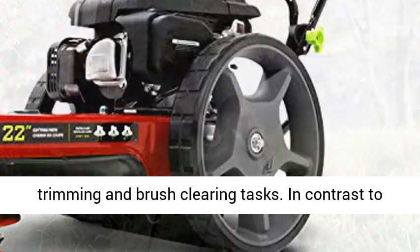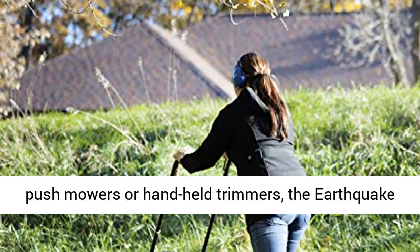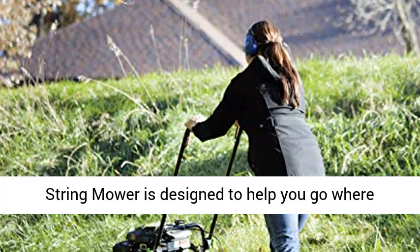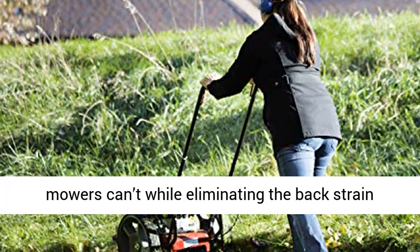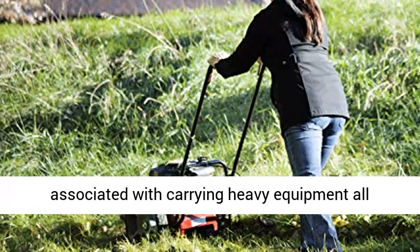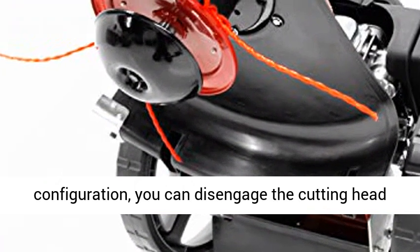powered by a 150cc 4-cycle engine, is the perfect all-terrain tool for making short work of your trimming and brush-clearing tasks. In contrast to push mowers or handheld trimmers, the Earthquake String Mower is designed to help you go where mowers can't, while eliminating the back strain associated with carrying heavy equipment all around the yard.